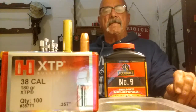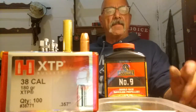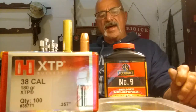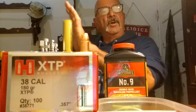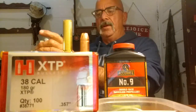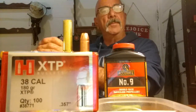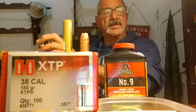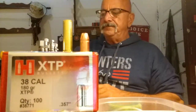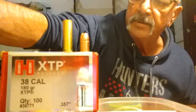I invited you to join me this evening — we're going to load some .357 Magnum. I've got most of this done: brass primed and flared, didn't have to resize it. I still need to do a little adjusting on my bullet seating and crimp, but other than that just need to put powder in them and seat the bullets. I'm using Accurate Number 9.